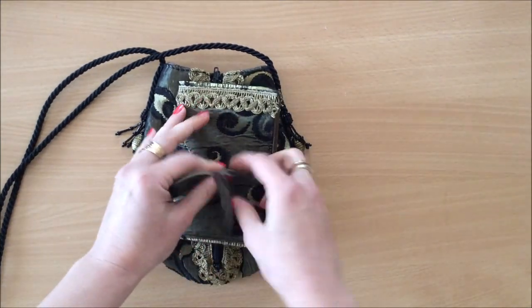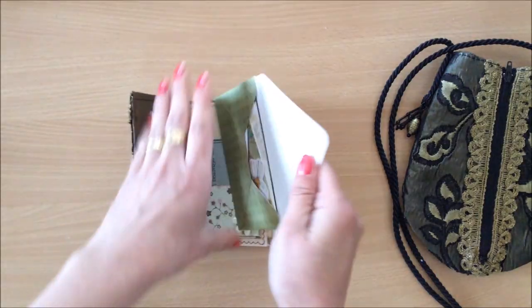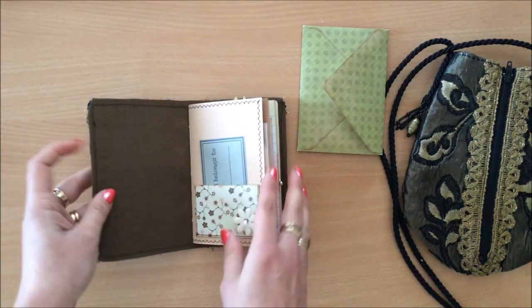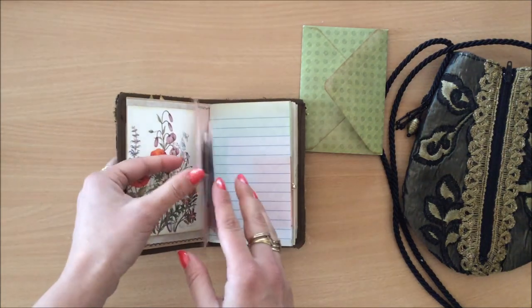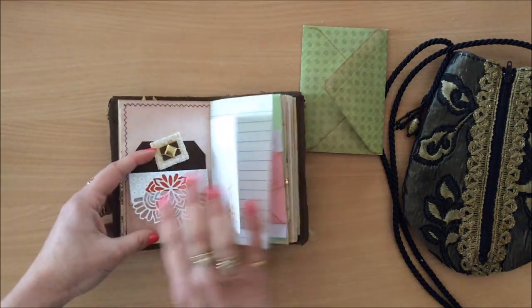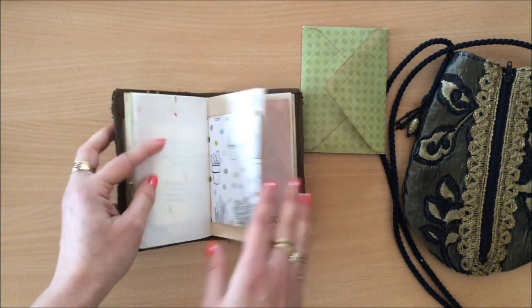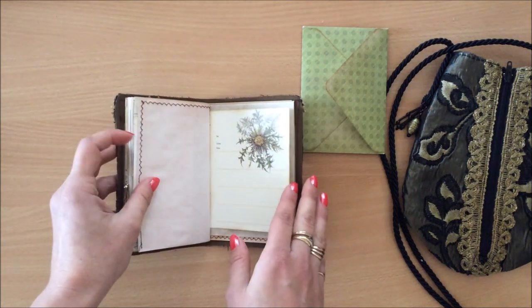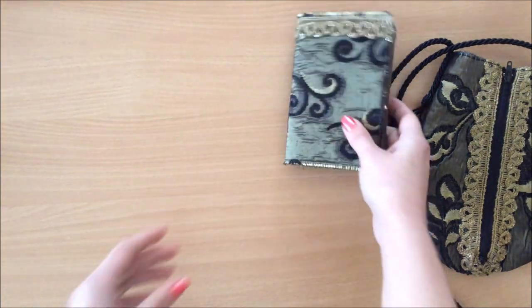Now for the journal — it's the same as the one I've just shown. There's an envelope with the goodies inside, and everything is pretty much the same. The images may differ and the envelope and scrapbook paper are slightly different, but it's pretty much exactly the same as the one I just showed you.